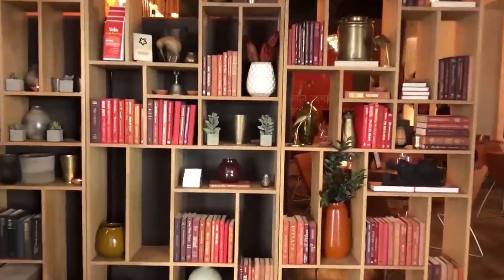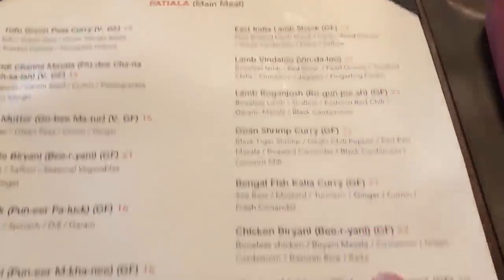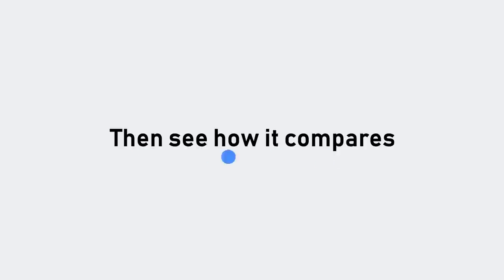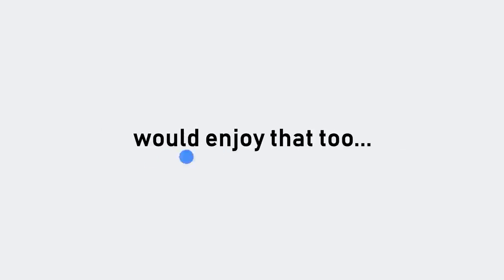The goal of this video originally was very simple: go to this fancy Indian restaurant, buy the most expensive item on the menu, and then eat it. Then see how it compares to my mom's cooking. She's Indian, she makes Indian food, and I felt like the YouTube algorithm would enjoy that too.